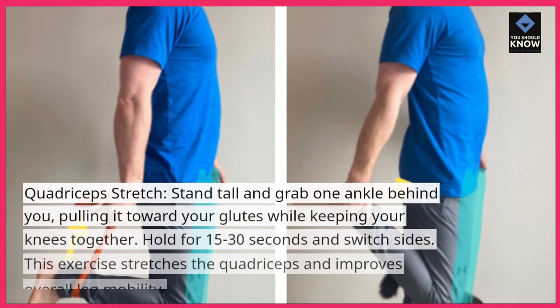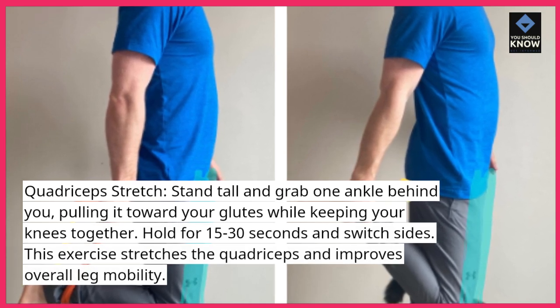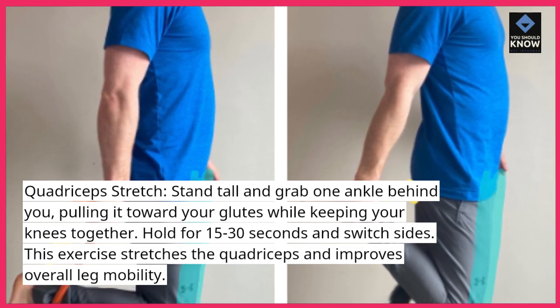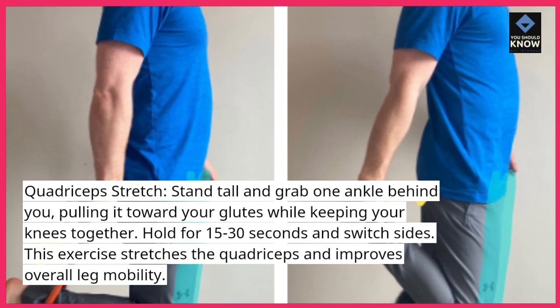Quadriceps stretch: stand tall and grab one ankle behind you, pulling it toward your glutes while keeping your knees together. Hold for 15 to 30 seconds and switch sides. This exercise stretches the quadriceps and improves overall leg mobility.